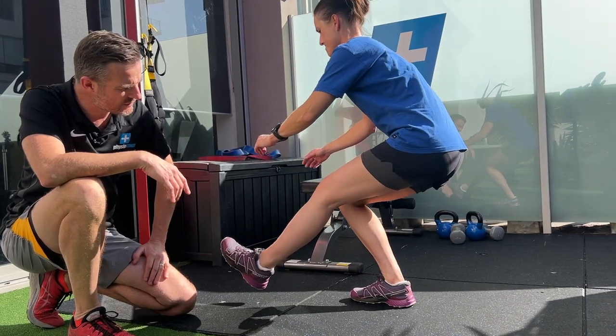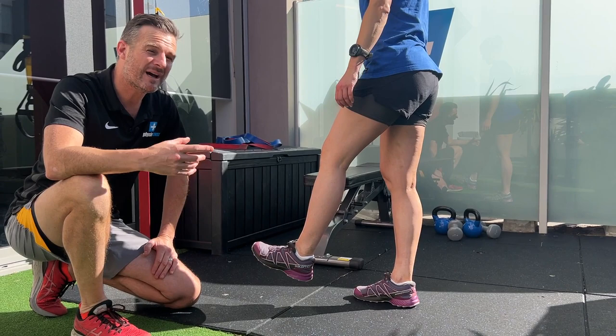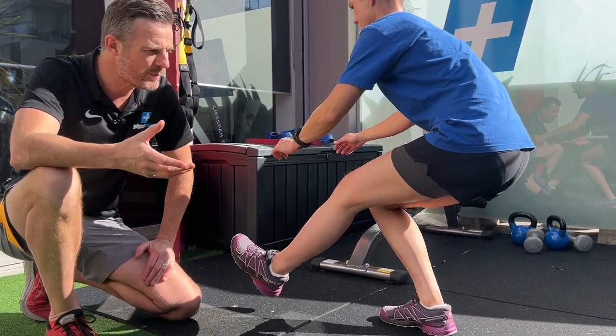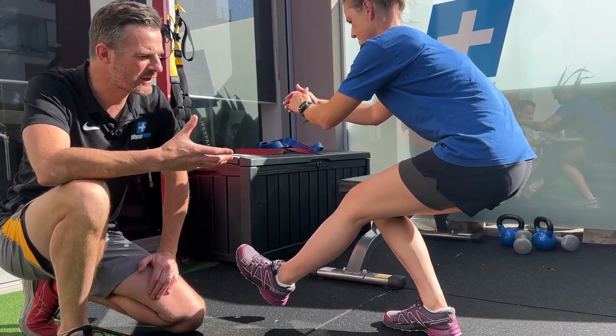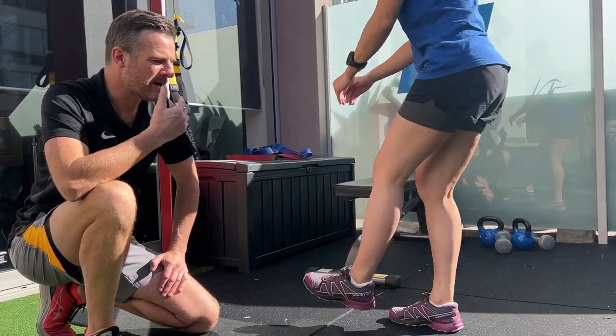Trying to keep this knee straight, she's going to go as low as she can go, and then push off. She's got to be able to do eight to ten of these. The first one you might be able to go real low, but then you might fatigue, so it's whatever you can do for eight to ten reps. She's obviously going to try and aim in the next year to get all the way down. Let's have a look at the left one.